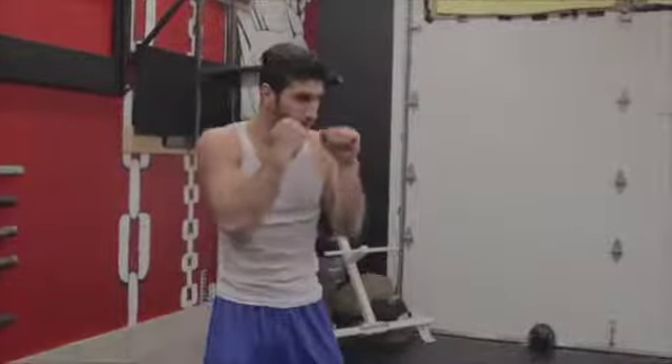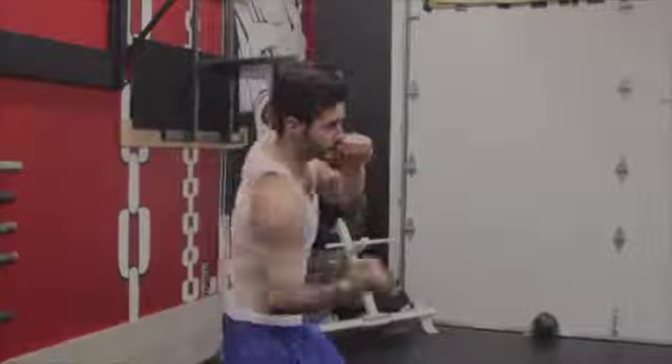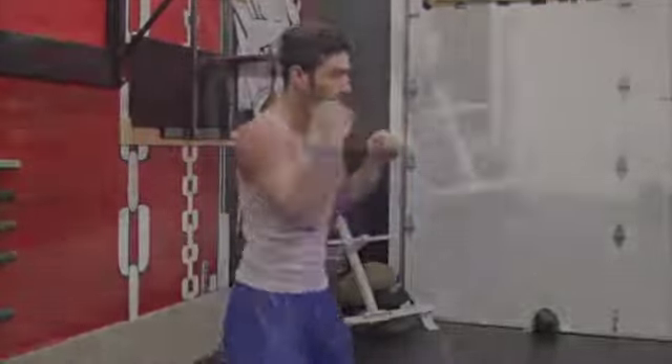You want to aim for your opponent's chin or ribs. After throwing this punch, rotate back to your original position as fast as possible.